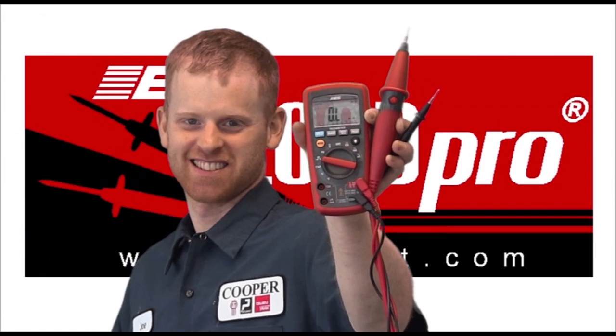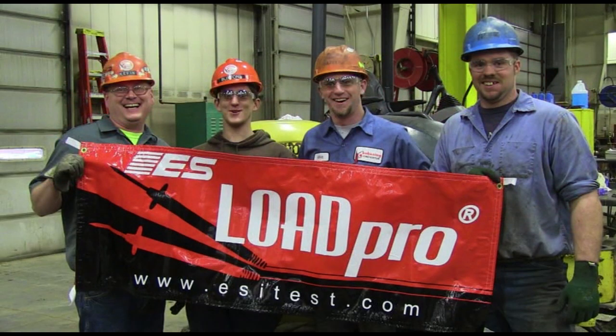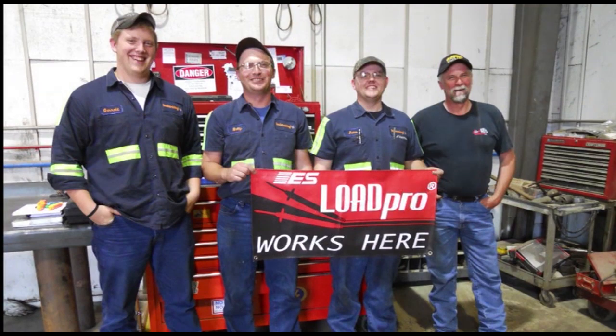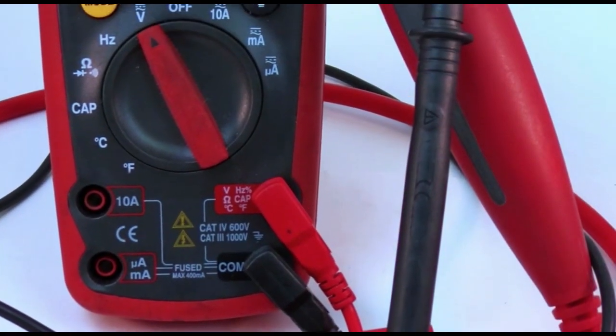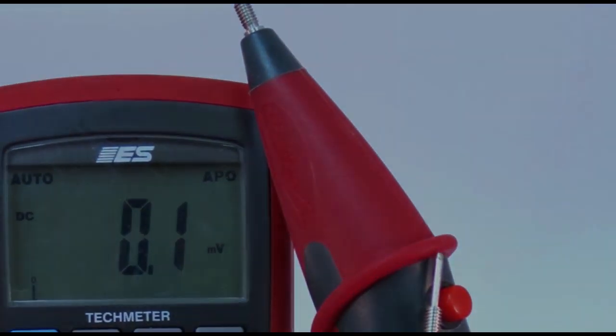LoadPro leads are an ESI-exclusive product patented by a mechanic and used in place of regular meter leads. The LoadPro is a diagnostic tool that allows you to immediately load a circuit to determine if the circuit can carry a load. These leads should be installed in your TMX meter and not removed unless you need to for some special reason.